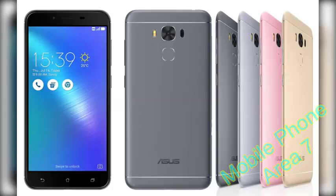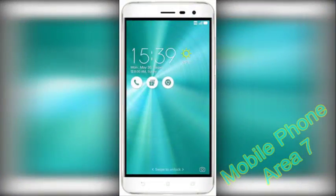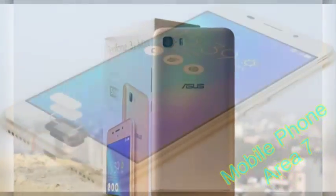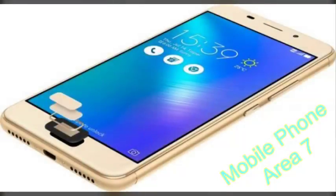The Zenfone 3S Max design is quite a departure from the current crop of Zenfone 3 devices and it easily stands out in the Asus lineup. For starters, you'll notice that the front of the phone no longer has the capacitive navigation keys below the display. Instead, you now get on-screen controls. You still get a fingerprint sensor on the front, which also happens to be a button.